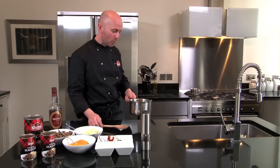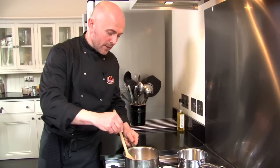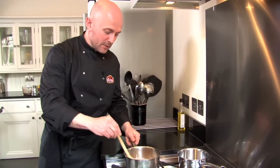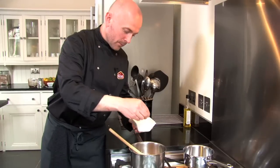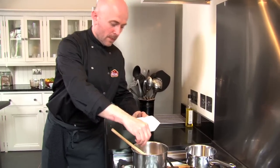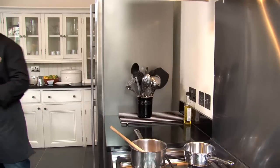Right then, over to the hob to warm up this sauce. We've got the heat on the gas under the pan and we'll just stir around those ingredients. We've got some sea salt — a good pinch of that — and also some ground black pepper.